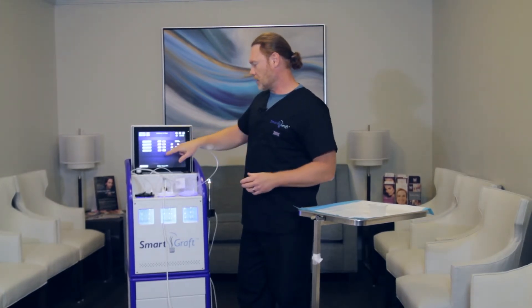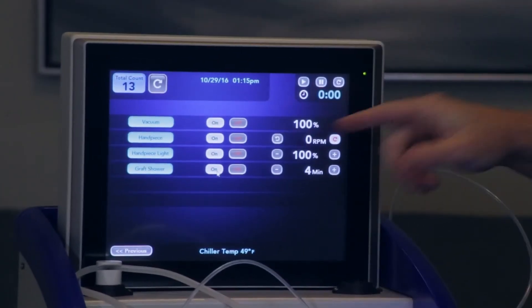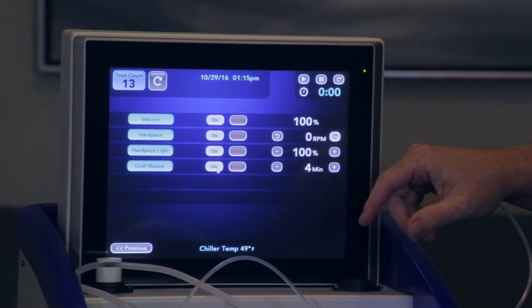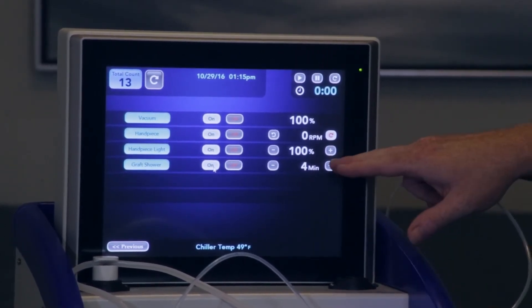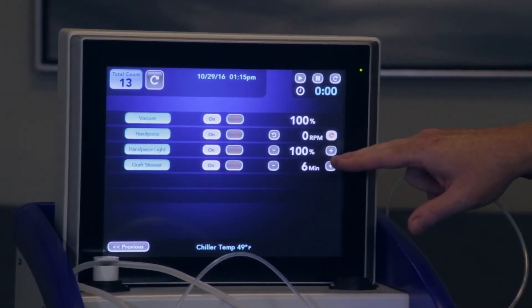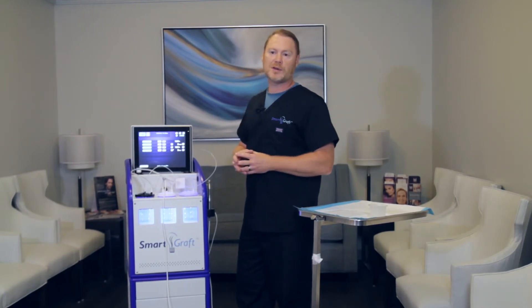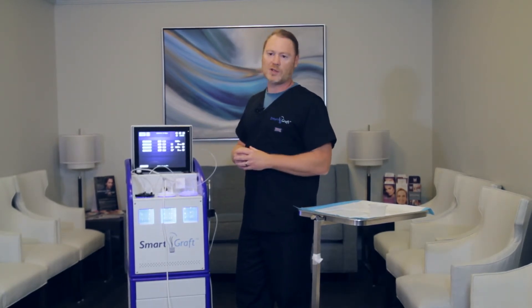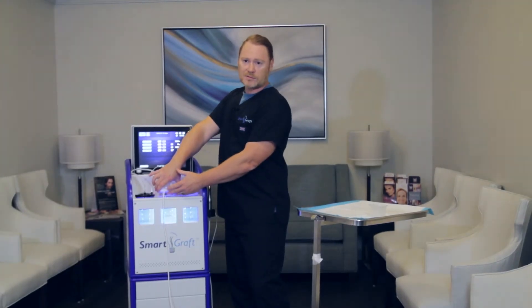The last one is actually the graft shower. You want to hit that on button. You can change the amount of time that is in between rinsings of the grafts themselves, which is just a simple depression of these buttons — more or less. Most people opt to use between four and five minutes. It's really going to be up to you how often you want them to be showered. Just keep in mind, the more that you shower them, the more saline is going to go in here, and you really just need to pay mind to how much saline goes into this.